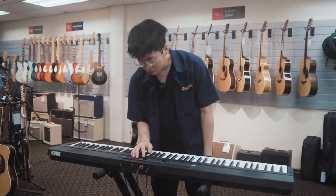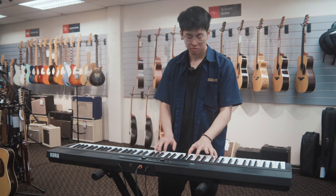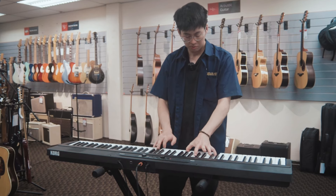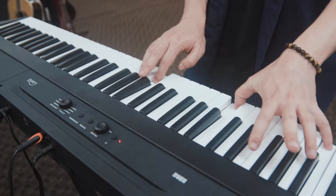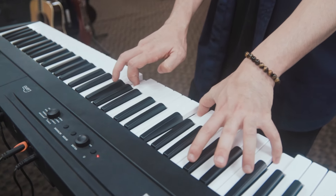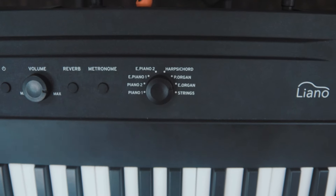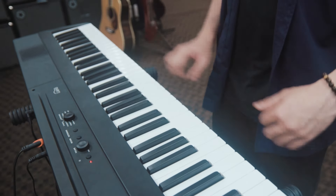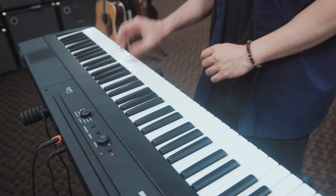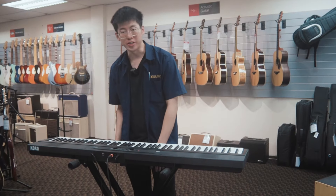The next sound is Pipe Organ, followed by Electric Organ. And the final sound is Strings.